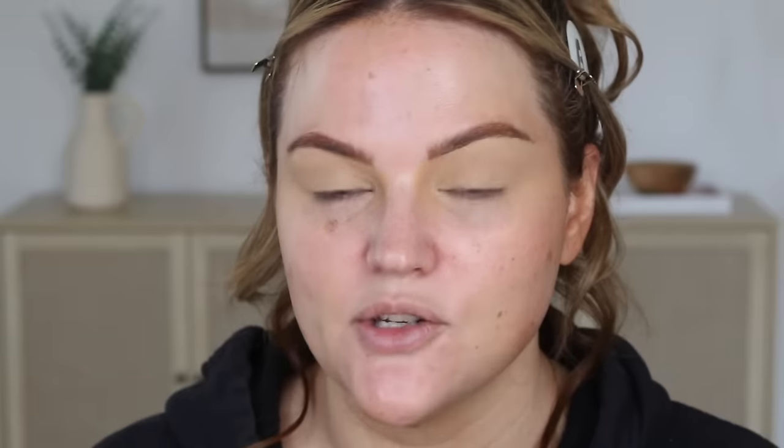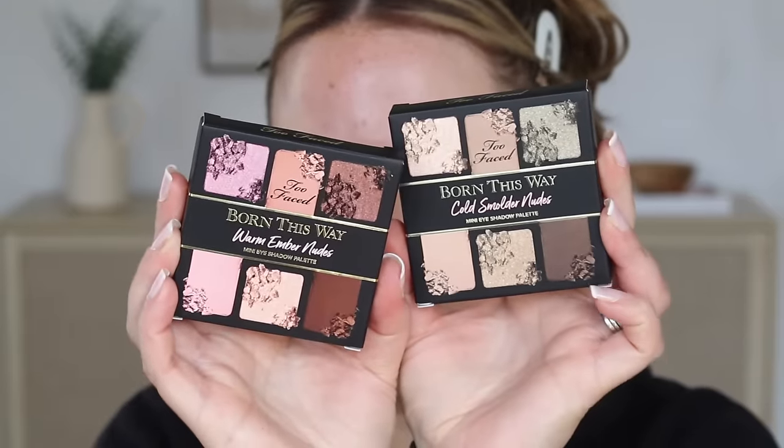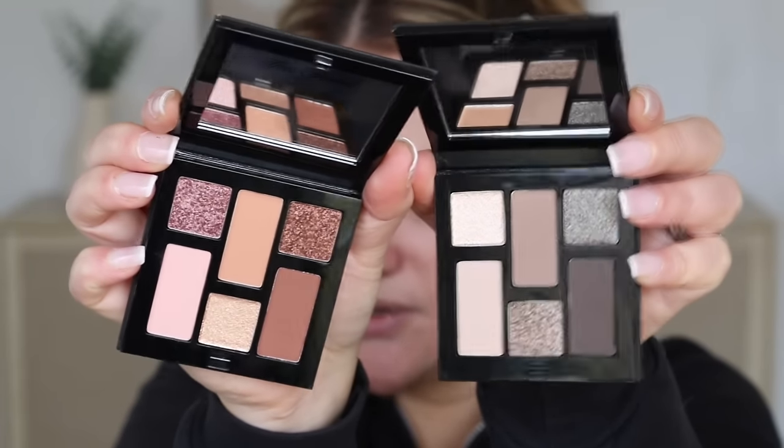I have these two palettes from Too Faced which I'm super excited to try. I was deciding which one to use and I'm just going to use both — doing two different eyes today, one with each palette. We have the Warm Ember Nudes mini eyeshadow palette and the Cold Smolder Nudes eyeshadow palette. I'm leaning towards the Cold Smolder Nudes for the color story. I'm going to start with this eye using the cold one.